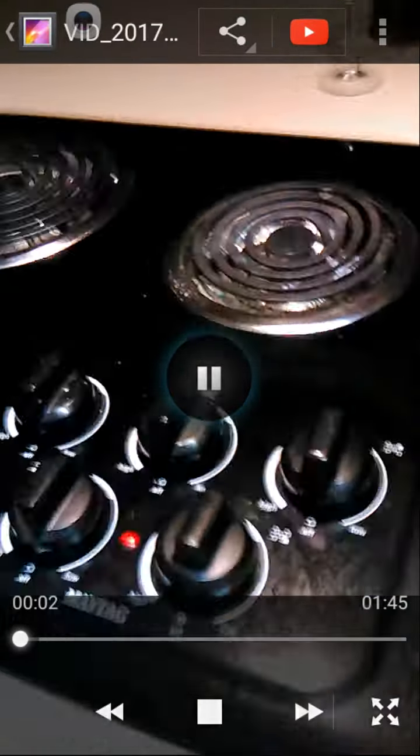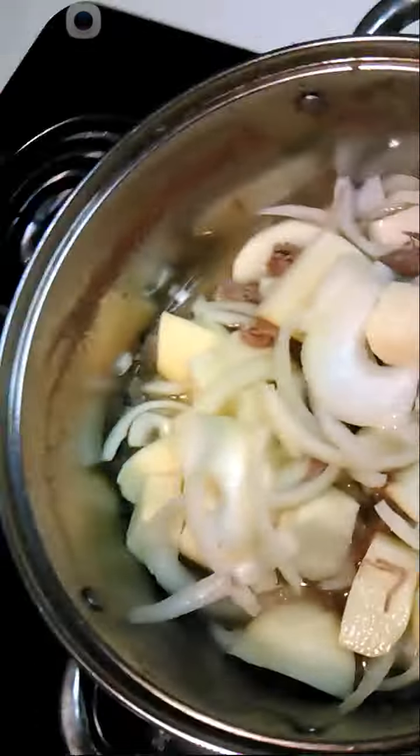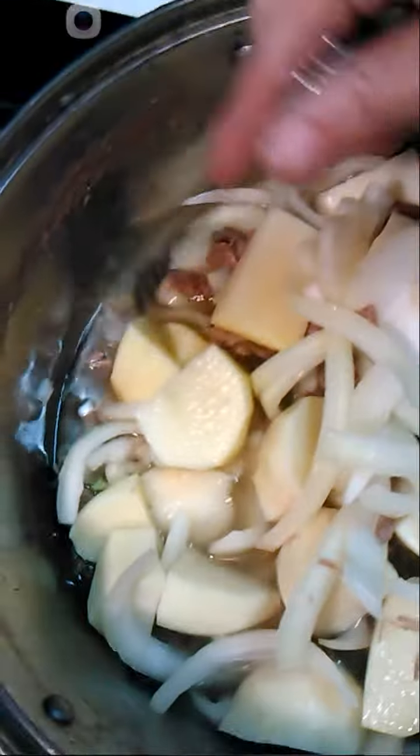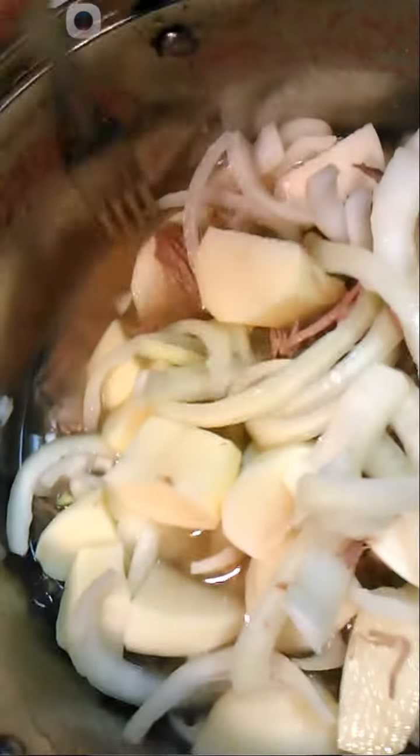Hey babes! So today I am going to show you what I'm cooking. I had a few requests for a cooking video. So what I basically did was I put a slab of meat in the pot and boiled it literally all day.